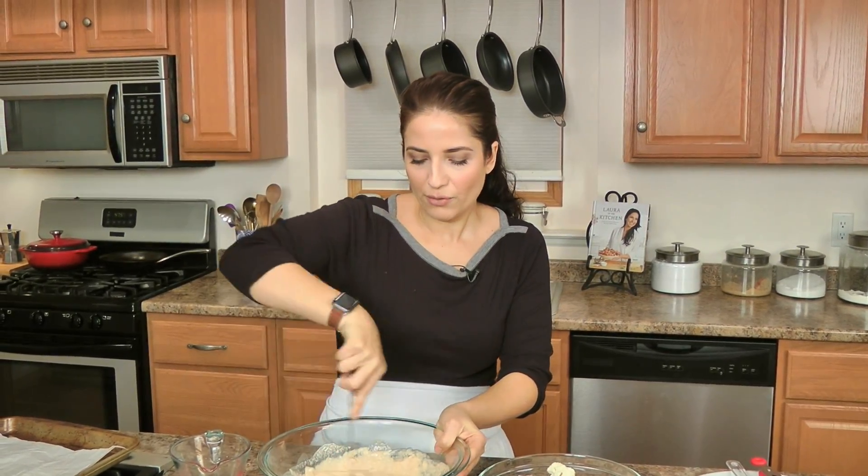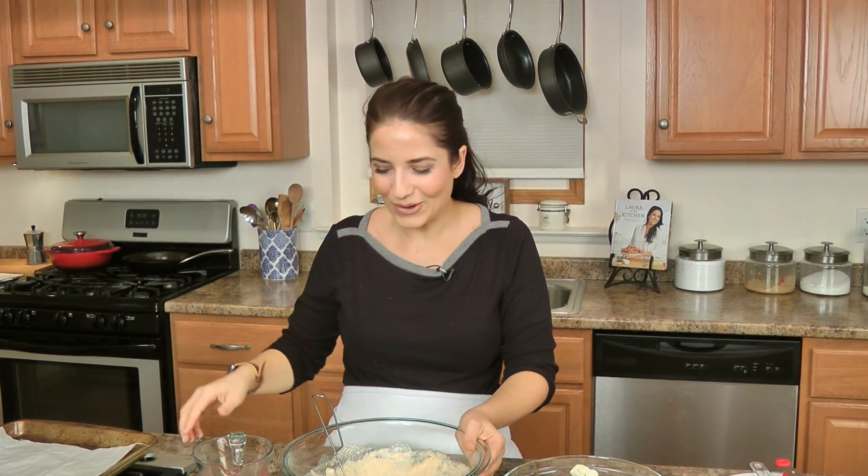I've got my oven preheating to 475. If your oven runs really hot, do 450 — mine is not, so 475 is perfect. I have a baking sheet with parchment paper that I've oiled a little bit.